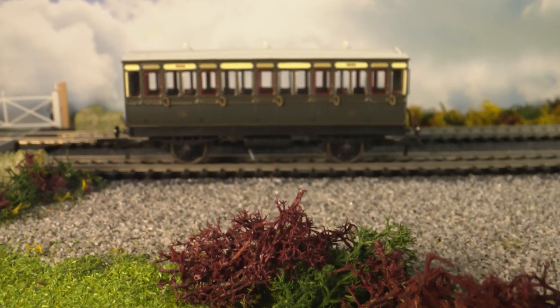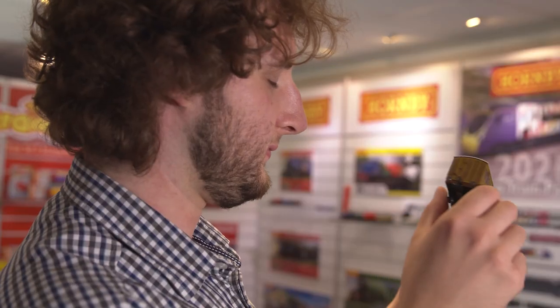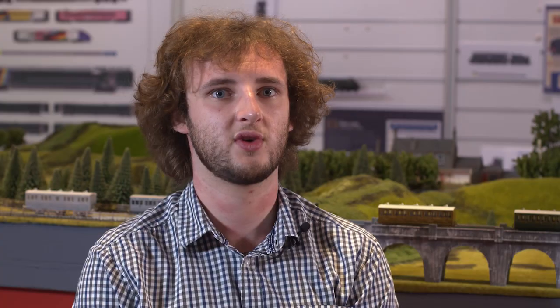One of my other favorite parts is the decoration. The LNER teak version is stunning, and being from the southeast I really like the Southern with the green and the yellow. Our painting team did a really good job of getting all those right, and our suppliers in China did a fantastic job of making sure all the small details were represented perfectly.